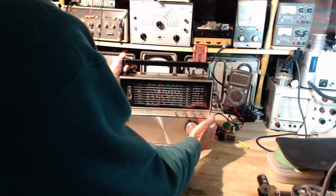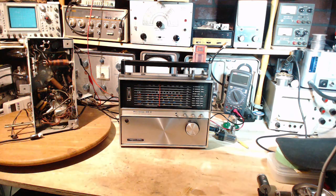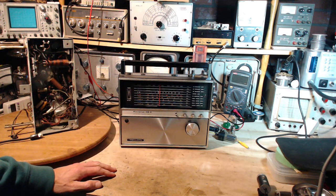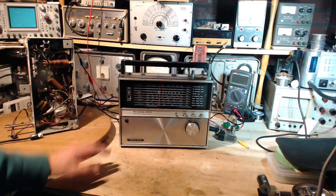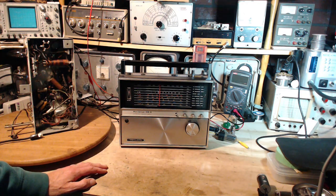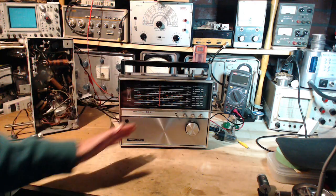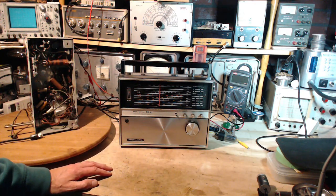Look at this. This is a great memory for me — I had a radio like this years ago and I lost it over the years. I saw this at a yard sale yesterday and picked it up for very little money. It's a nine-band radio, and in itself that is great — having nine different bands on it.